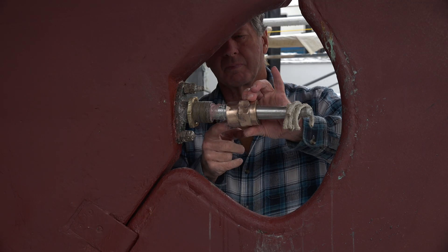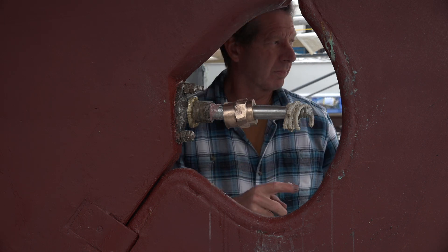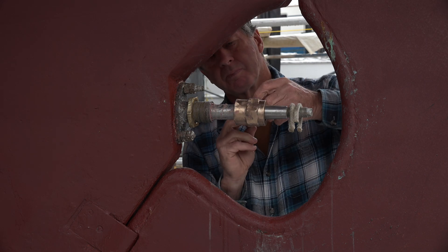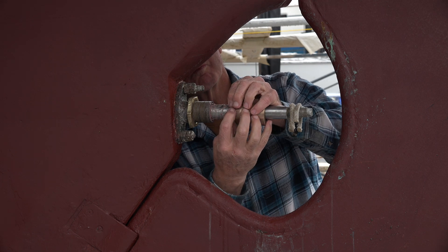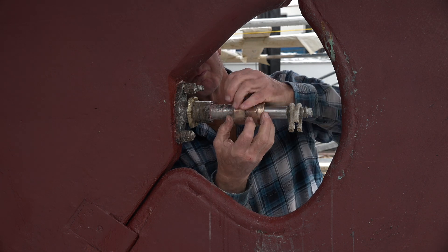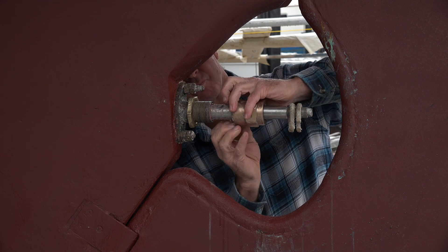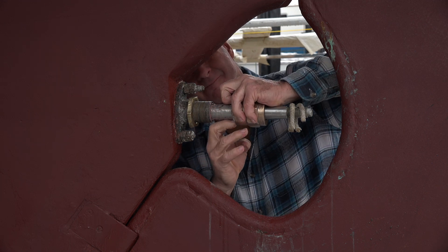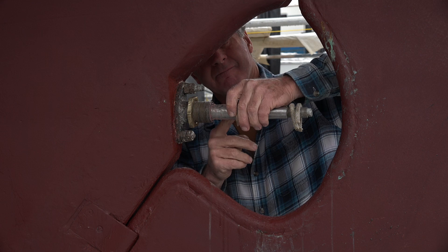If you noticed in the first clip of this video, the propeller shaft stuffing box was on the outside. There are two boats I work on that have this system — one is the Atlantis, built in eastern Canada, and the other is Resolute, built right here in Wilmington, California. This system has some real advantages over the stuffing box being on the inside. The first is that the stuffing box will never run hot.